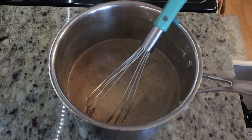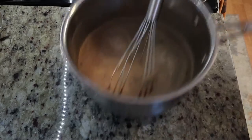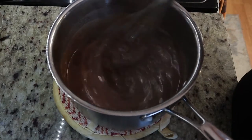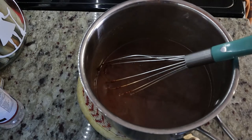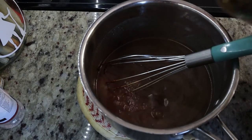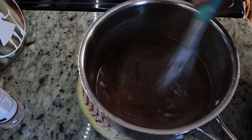So the next thing I'm going to do is take this off the stove and put a pad underneath it so I don't burn my countertop, and I'm going to just keep stirring this. Now that it's all smooth and all the chocolate has melted, I'm going to add in a little bit of vanilla extract. I'm going to use my homemade vanilla extract, just like that, and then stir that in.